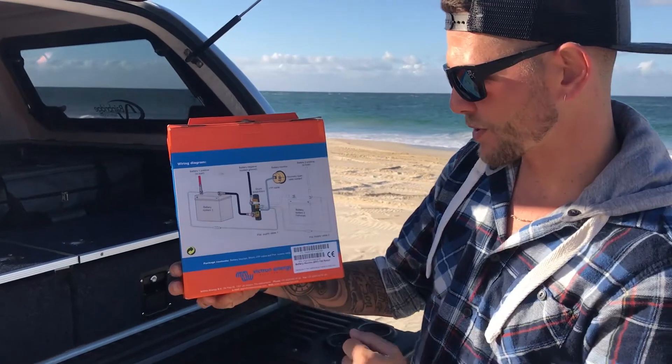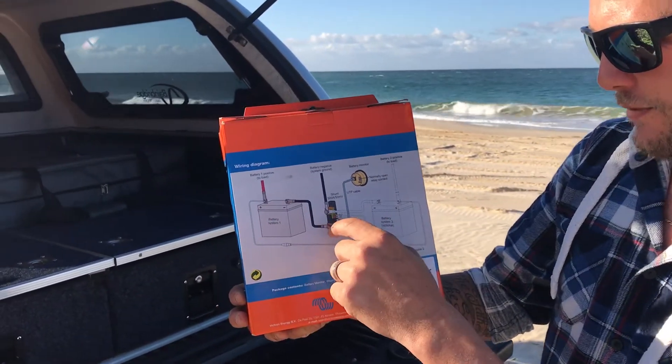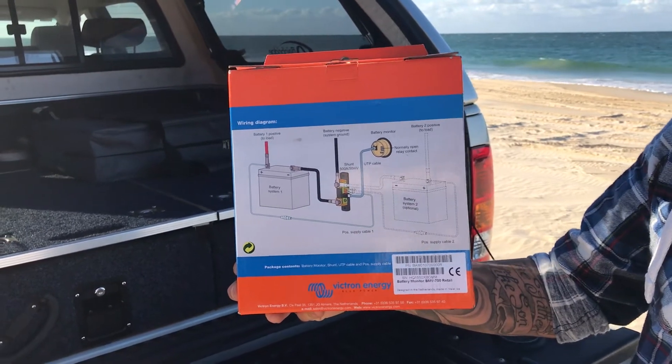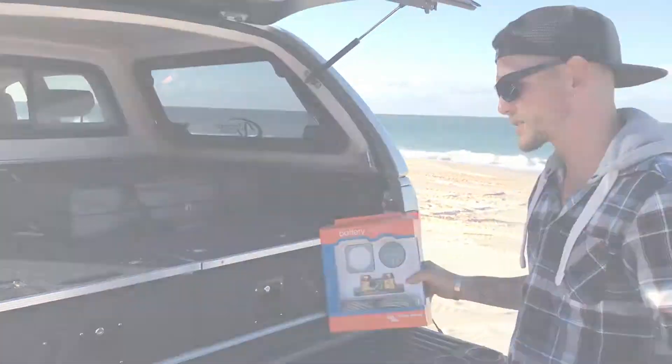So pretty simple — you've got your battery system, you've got your positive that runs out to your load, then your negative there as well, it goes to your shunt, your battery negative, and then obviously your battery monitor there, and there obviously is your auxiliary battery too, if you wanted to do that. Alright, pretty simple, nice and easy.